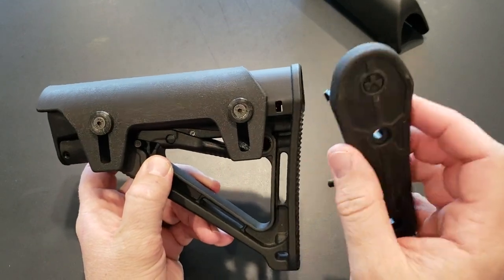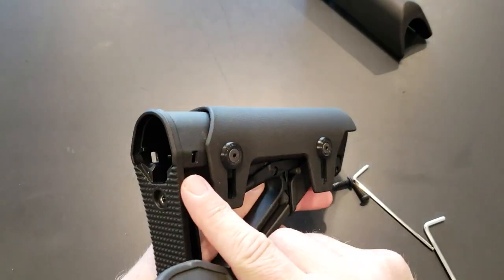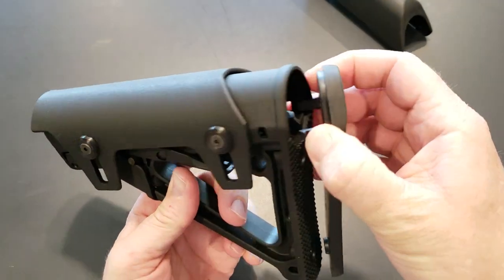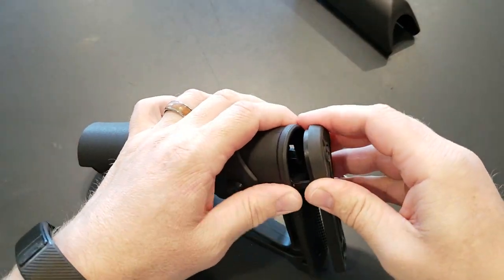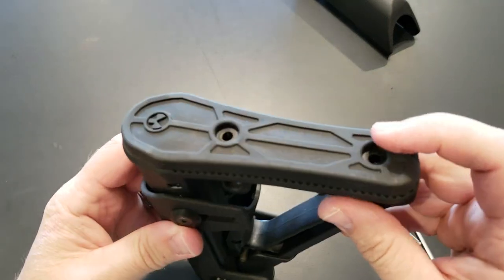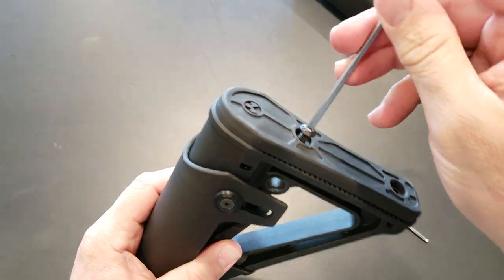Another thing about reinstalling the butt pad: it's got these little tabs that go into slots on either side of the stock, so you just press it in and snap it in like that. Once it's in, you just put those two screws in and you're done.